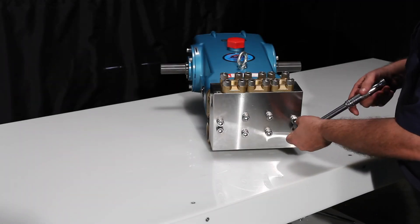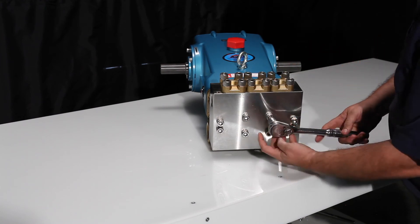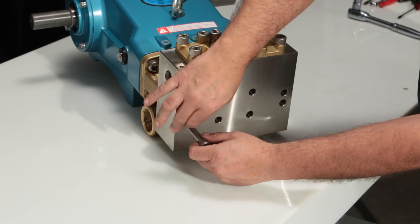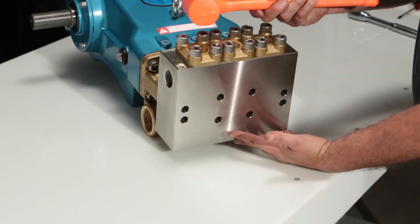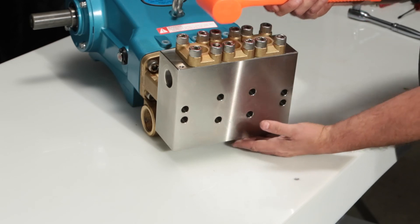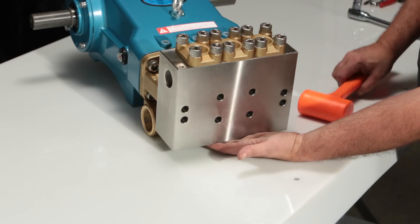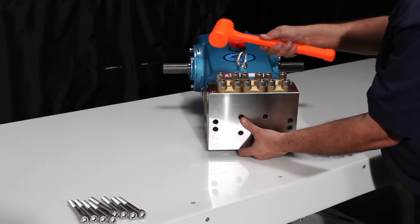To service the seals, begin by removing the eight discharge manifold bolts using a 10mm allen wrench. Using a rubber mallet, tap the discharge manifold away from the dry vent. Please note, the discharge manifold is very heavy so use caution. Be sure to properly support the bottom of the manifold to avoid injury.